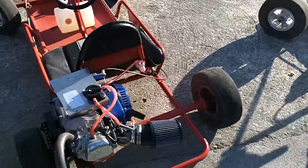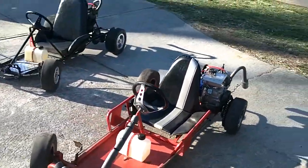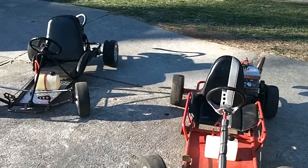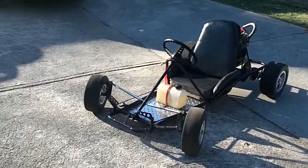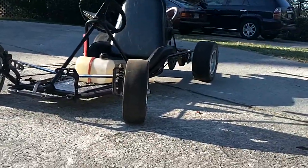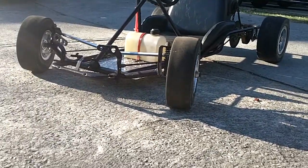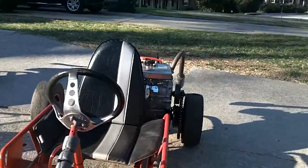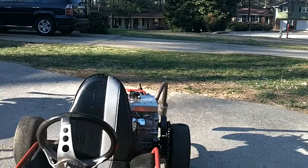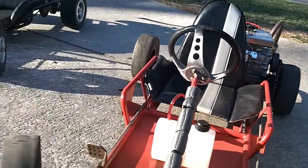Both go-karts go really fast. The purple Manco is a real blast to drive — it's practically impossible to flip. It's got a real low center of gravity; you sit down low, and the front spindles drop it down further. It's basically like a drift cart. The Streaker sits a little off-center because the engine's mounted on the side, but it's a fun go-kart with a live axle. I'm Paulie Stacks, thanks for watching.